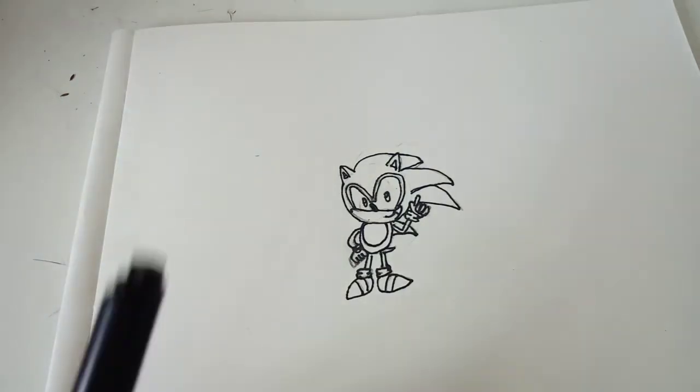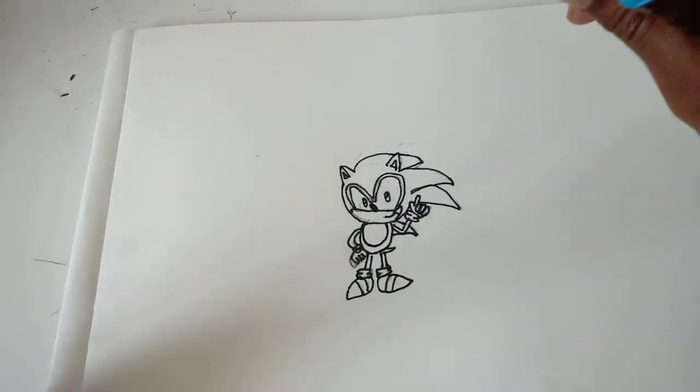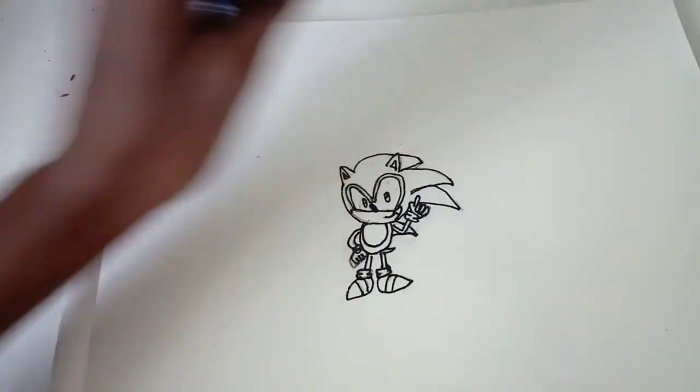So the colours I am going to be using are black, some deep red, some Krillian blue, and some barely beige.